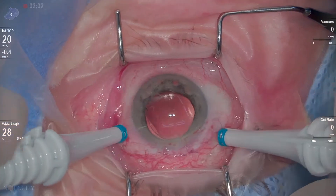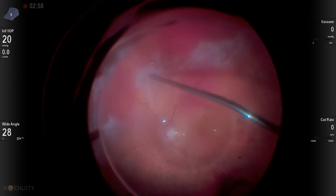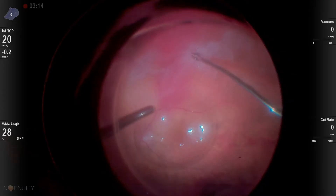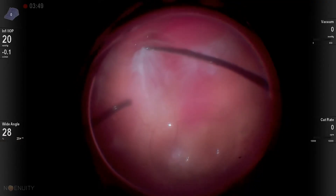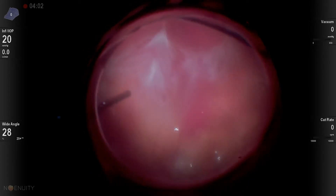I've spoken on numerous occasions about how much I enjoy operating under silicone oil. This is a patient with a recurrent detachment that had some perfluoron left in the eye, and also had silicone oil in the eye. This patient wasn't operated on in our practice, but came to see us for a second opinion, and I had the opportunity to work on their retina.